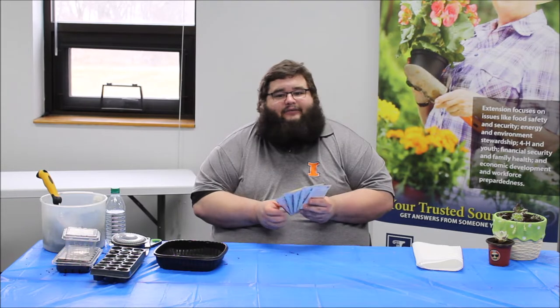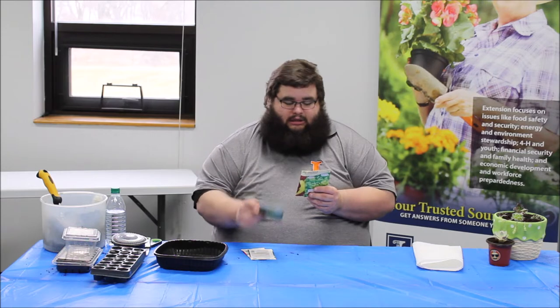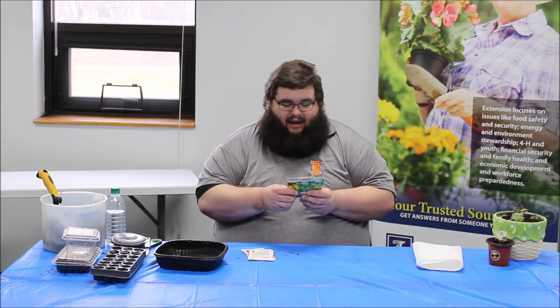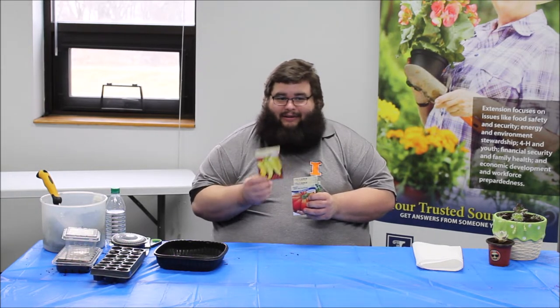I went through and picked five different seeds that I want to start for our children's gardens. I've got tomatoes, two types of cucumbers — Straight Eights and Bushmaster — Hungarian wax, and lettuce. The Hungarian wax is a type of pepper. It's got the heat of a jalapeño but in the form of a banana pepper, so you definitely have to be careful if you're going to be giving them to a friend later in the growing season.